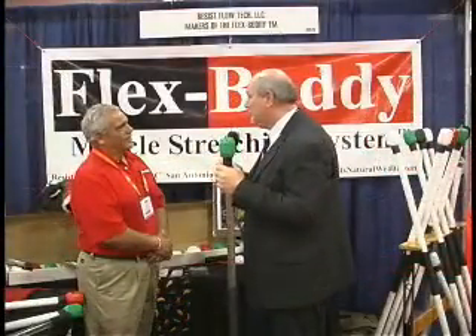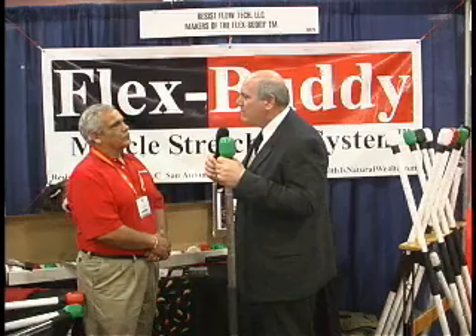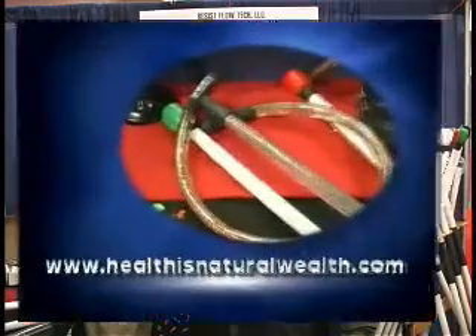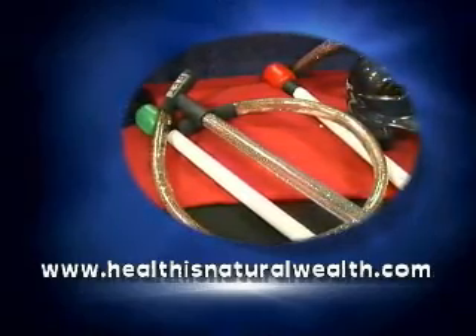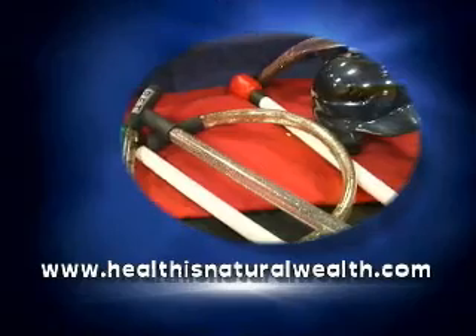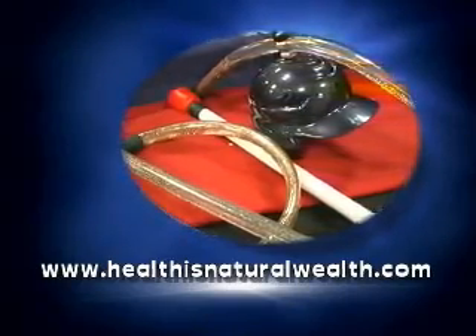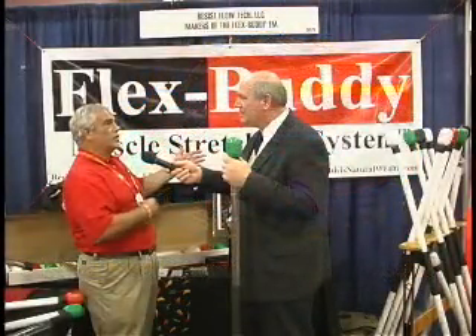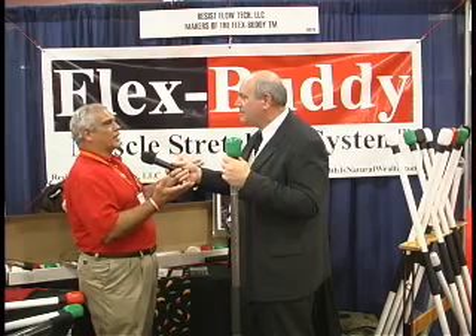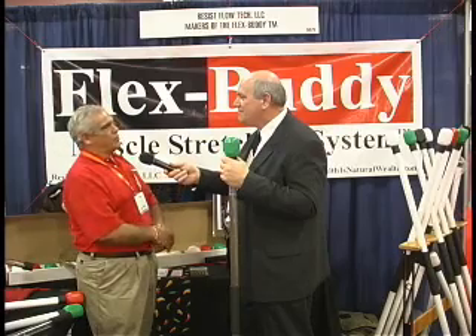I can't wait to see other applications for this technology in the future. What's the best way for viewers to learn more about the FlexBuddy? They can go to our website, healthisnaturalwealth.com. There they'll find different pages to learn a lot about stretching and flexibility and discover this new technology and how we're applying it. There's also an area where they can communicate with us — it's an interactive, fun website — so we can contact each other and help get them in condition as part of their fitness program.